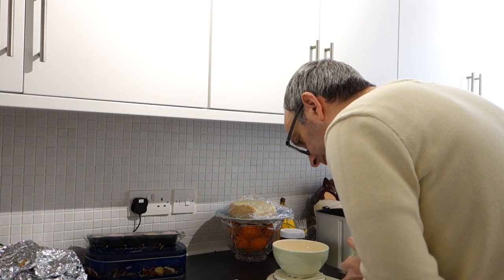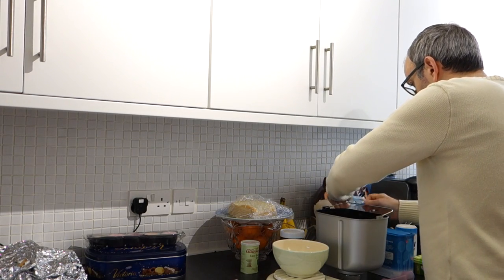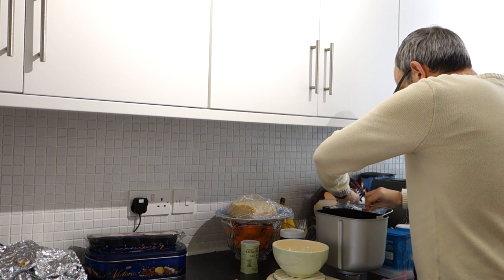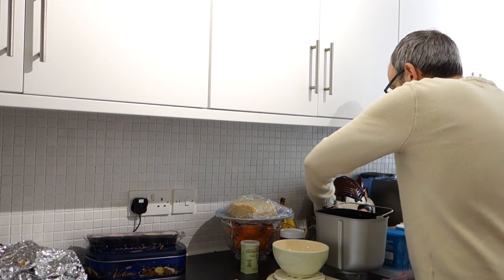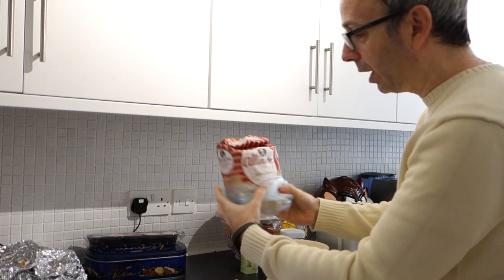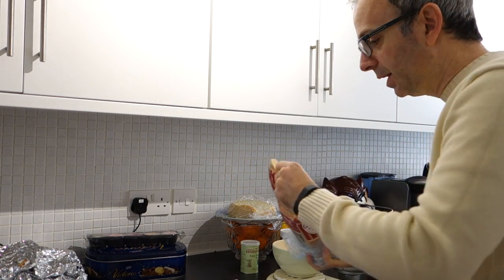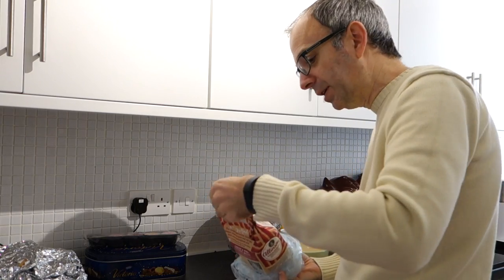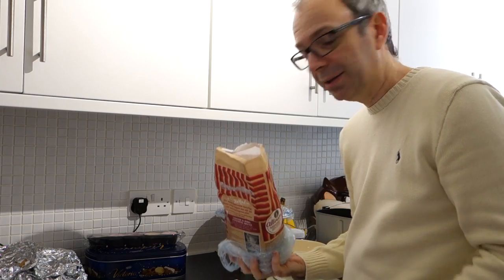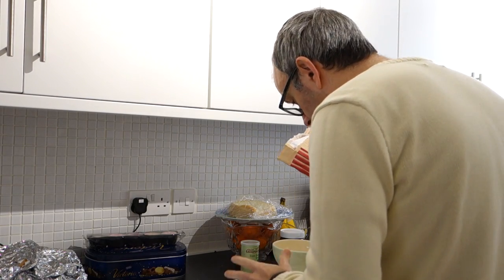Then we need 500 grams of flour. This is Allinson's flour as well - not intentional, but it's a very strong wholemeal flour. If I was doing a large loaf it would be 600 grams, but I'm the only one who eats wholemeal bread, so I'm going to do a 500 gram loaf.